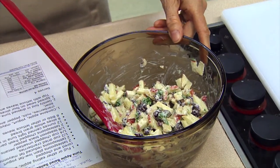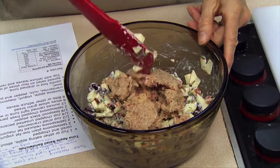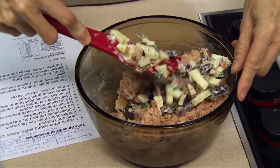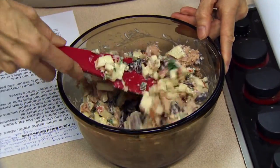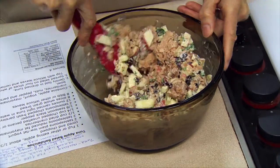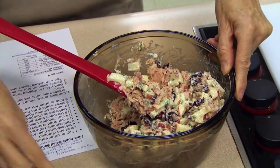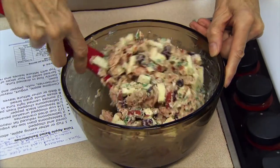Our tuna is going to go in now, and we're going to blend it in, but stir fairly gently because we want to keep the tuna intact as much as we can. The tuna could be oil packed or water packed — the calorie content will be a little higher if you use oil-packed tuna once drained, but it's pretty much personal preference. And this is actually pretty much done.